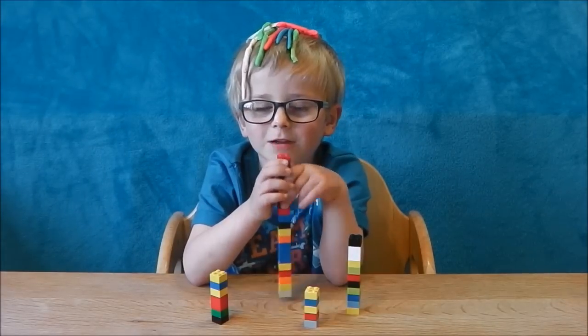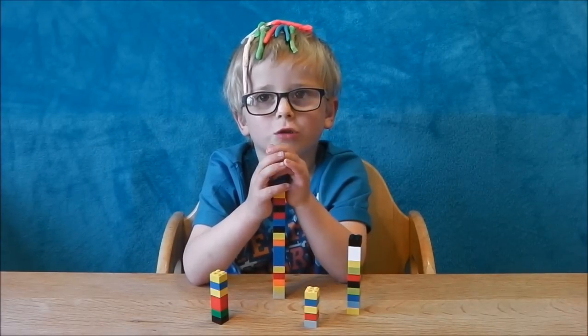Hi guys, Dougie from Kid Caster. Today we're going to be learning about how to measure things. We're going to use some cool things to measure along the way.